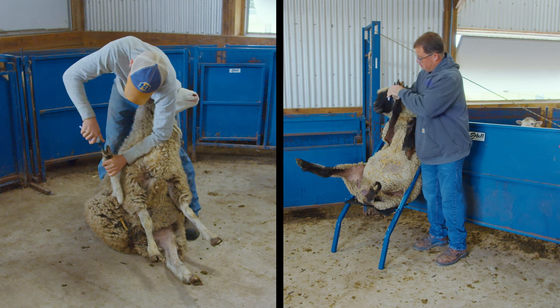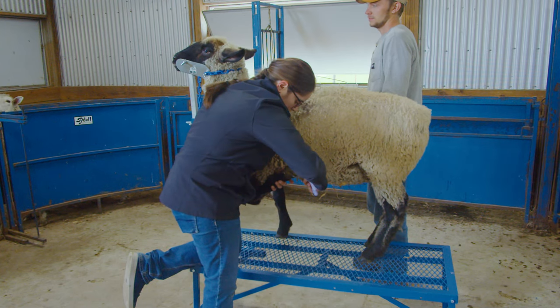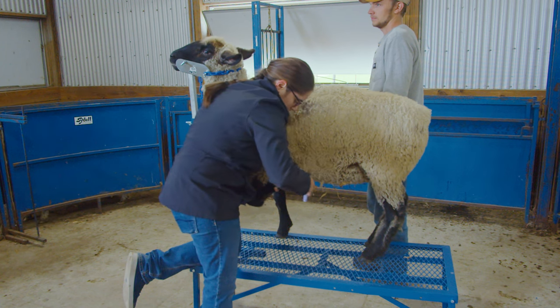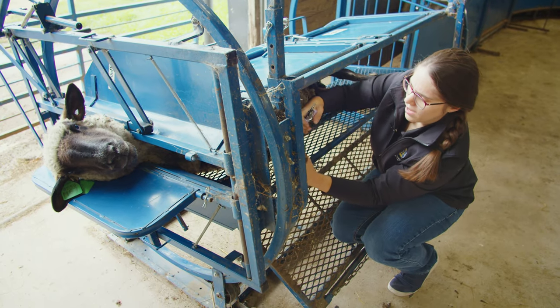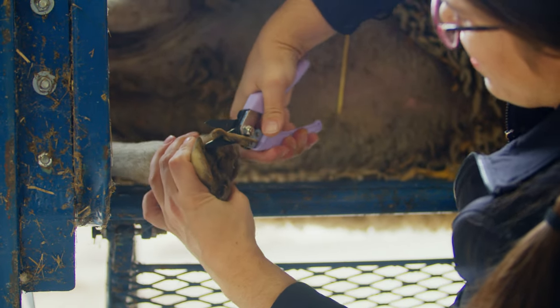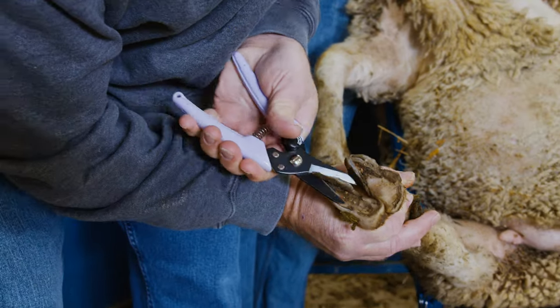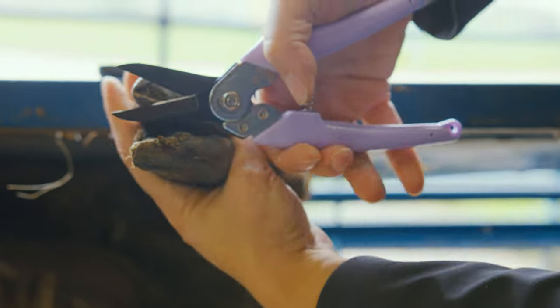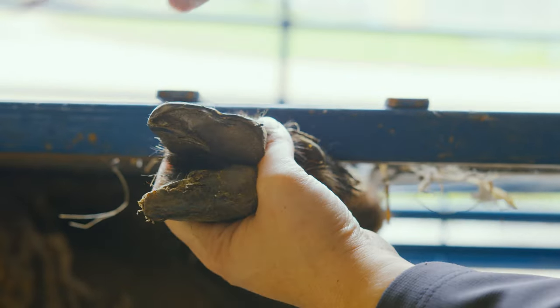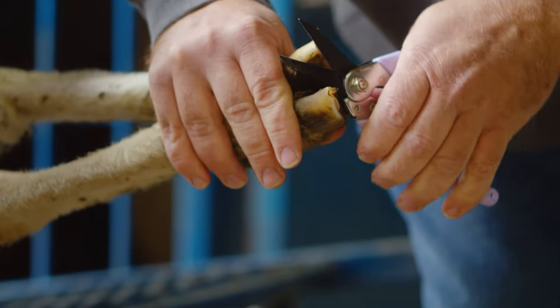When the animal is safely secured using one of the previously described methods, the hooves can be trimmed. There are a variety of tools available for trimming hooves, costing from $10 to $100, and these tools can be found at any livestock supplier. When looking for a hoof trimmer, it is important to purchase one that is durable, sharp, and comfortable for you to handle. For this video, we are using a hand-held trimmer.